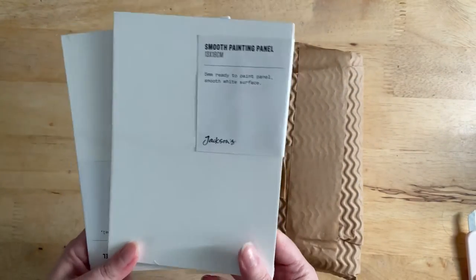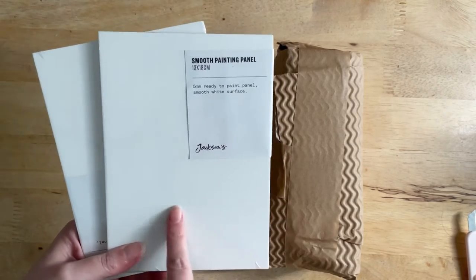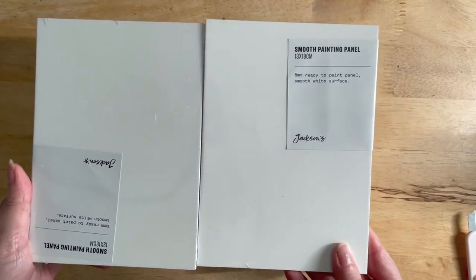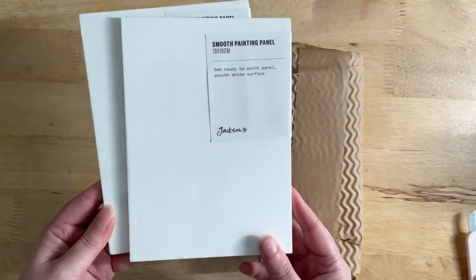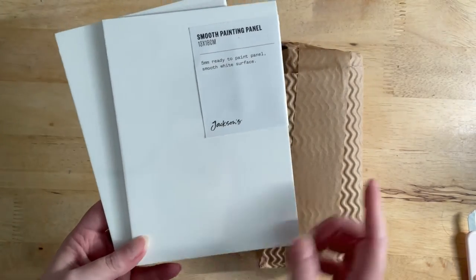Last time in my art haul, which you can find in a previous video, I got a Jackson smooth painting panel — probably about that size. So I got two smaller ones this time. I really enjoyed using the panel with acrylic, and it was a really good experience. I like how it's already pre-gessoed so it's ready to paint directly onto.